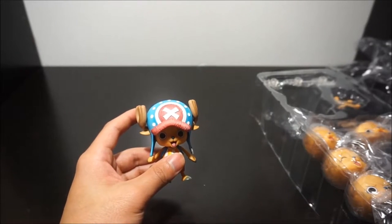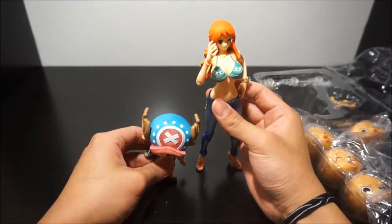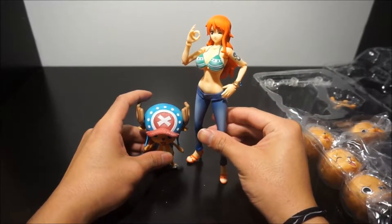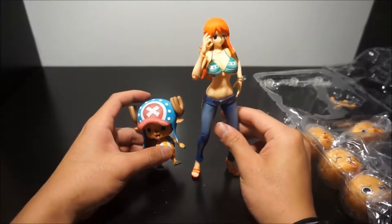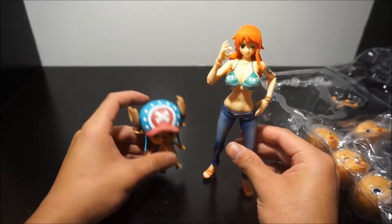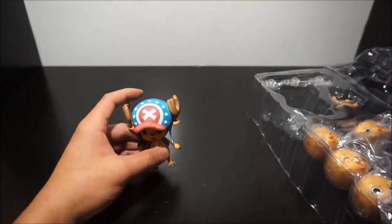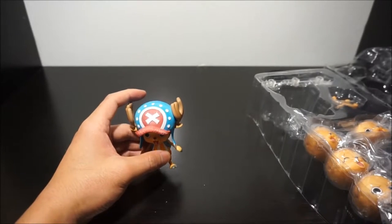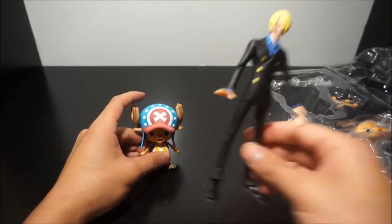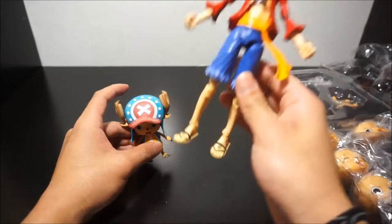For size comparison, here's Nami — I'd say it's pretty accurate. I mean, he's small, but that's what you'd expect from Chopper. Here's Sanji from S.H. Figuarts, and here's bootleg Luffy for comparison.